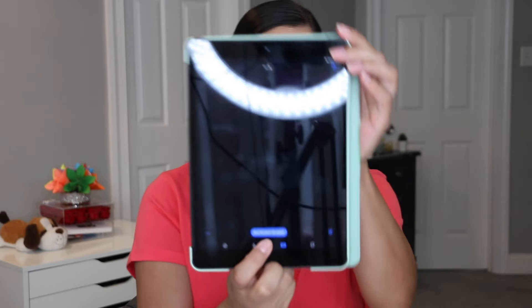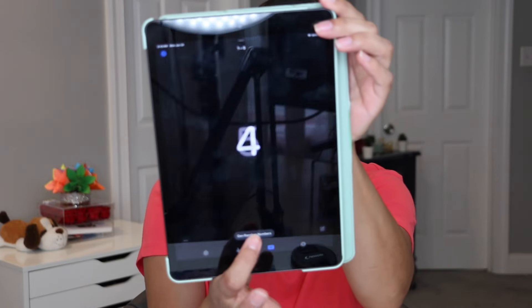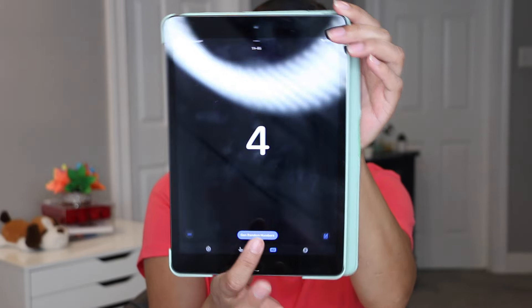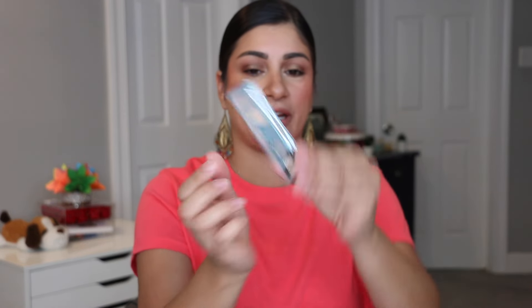So we have our Metropolis palette right here — this is the mini one. There are five shades, so we are going to bring in all five. We rolled and landed on number four, which is a matte brown — kind of like a brown-green. Won't be hitting pan on that — guaranteed. And yeah, it's another cool tone. I said I didn't want cool tones and it happened.